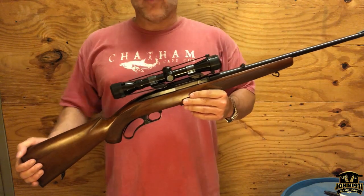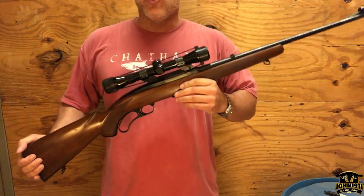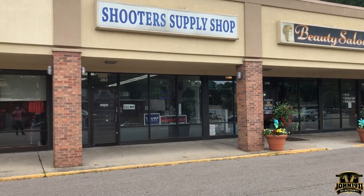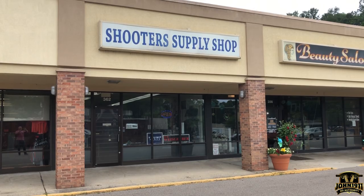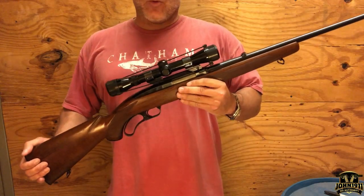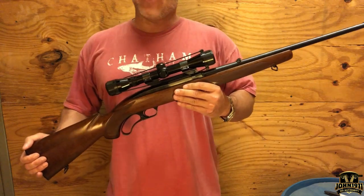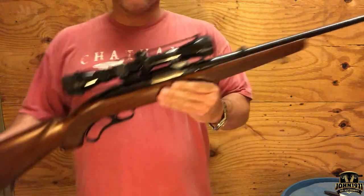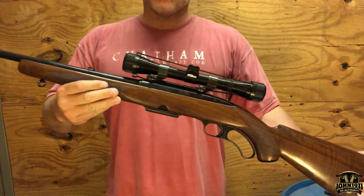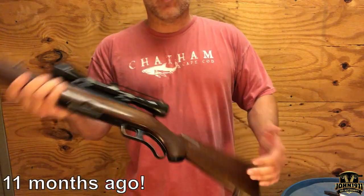Welcome back everybody to the next episode of the Second Hand Showcase, coming at you from Super Wet Shooter Supply in balmy southern Ohio. What we have here today is a gun that when I walked in, the owner said is one he wants to buy — and he is actually correct. What we have here is another Winchester Model 88, just like the one we featured on the channel before, but this one is chambered in .308 as opposed to the less common caliber.